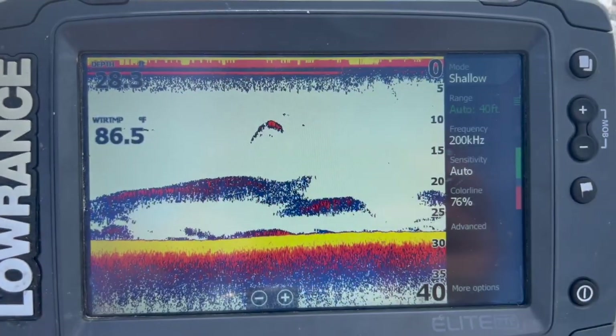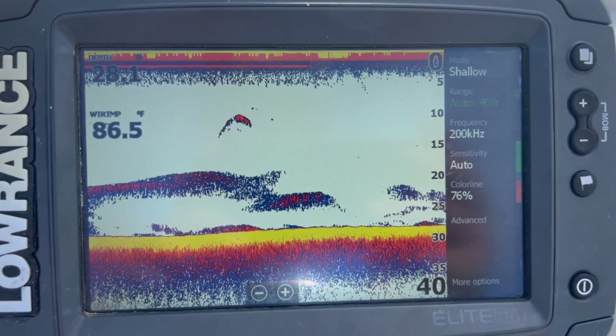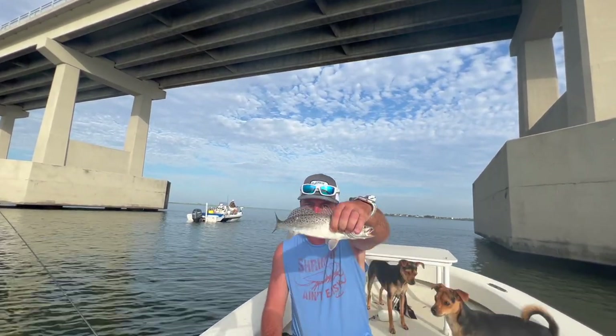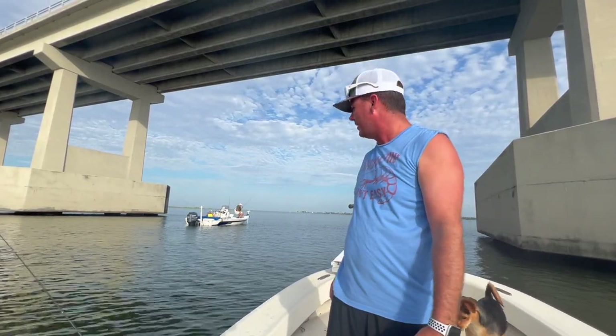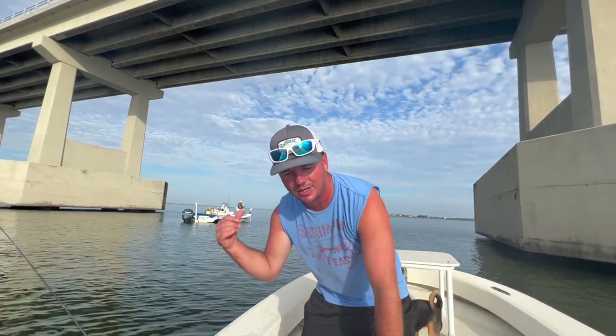We're fishing 20-plus feet of water here in the middle of Wrigley's Pass. This is very common — catching these trout real deep like this when we're in the heart of the summer. Gonna try to get it back down to the bottom in this deep water and see if we can keep catching them.